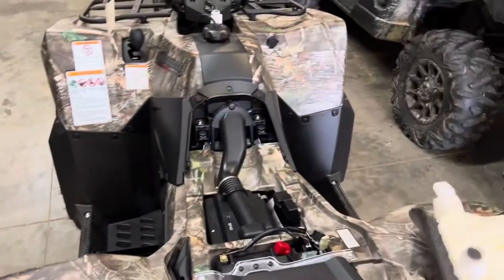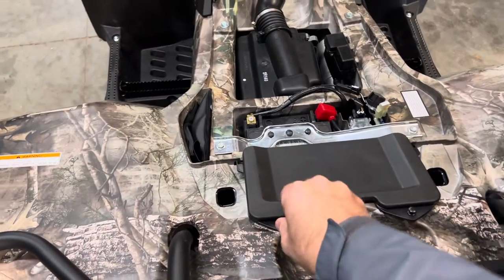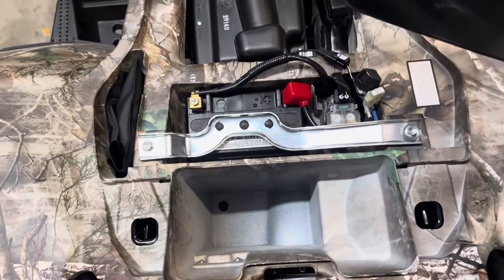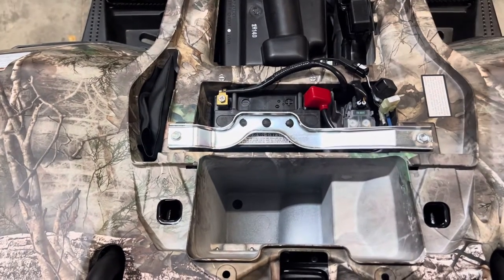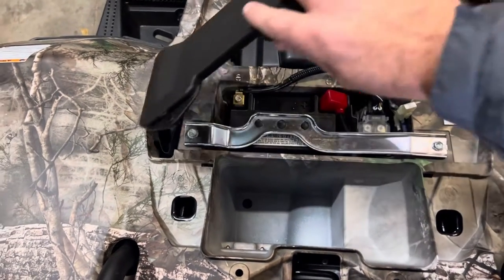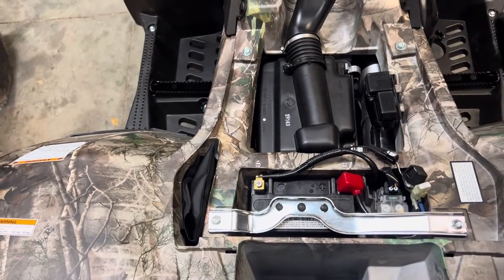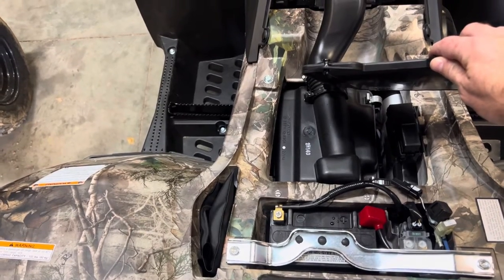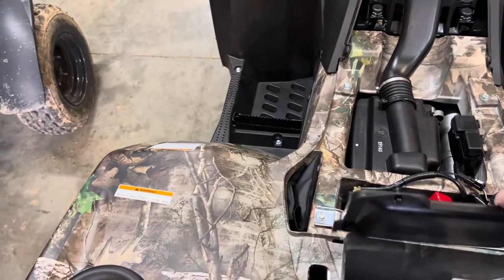Popping the seat off — it's got a little latch on the back. Pop the seat off and you'll notice you've got a little storage box back here. You can pop these little pins to gain access. You can't put a whole lot in there — maybe like a peanut butter and jelly sandwich, a toolkit, tow rope, whatever you want to put in there. You can see the little factory toolkit that comes with it. Easy access to your battery if you need to charge it. Also a big important thing: you've got access to your air box. Got to keep those air filters clean — that is the life of the motor.